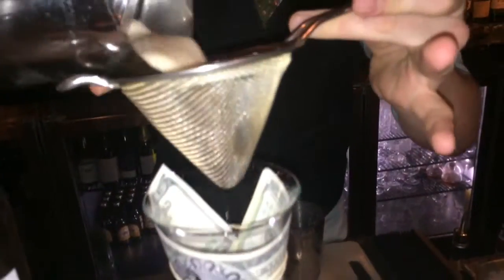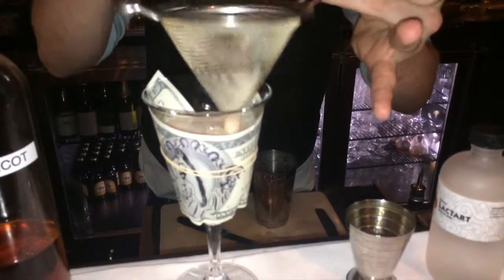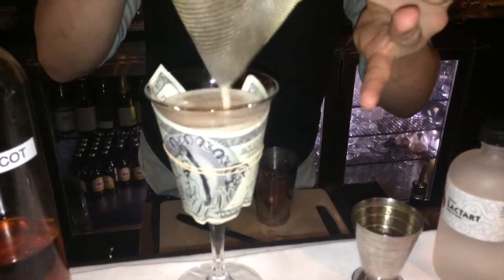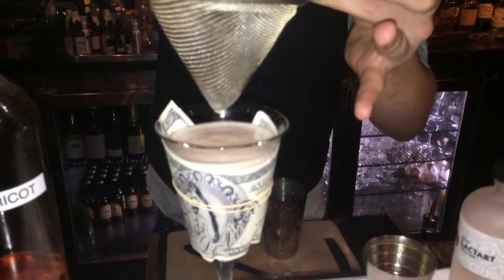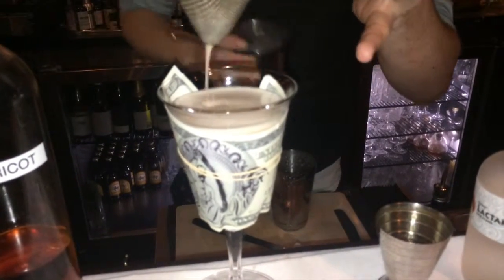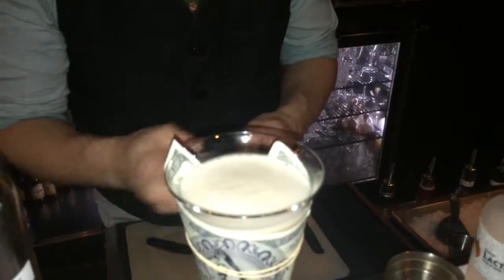Around our glass is a $100 Eau de Vie note. Fine straining to remove any nice particles, and we're just going to finish that off with a bit of fresh grated nutmeg.